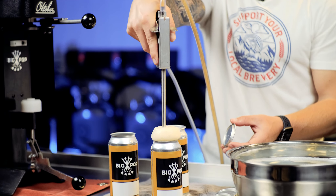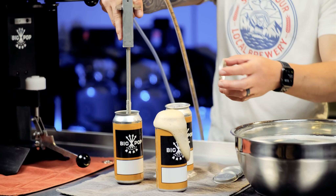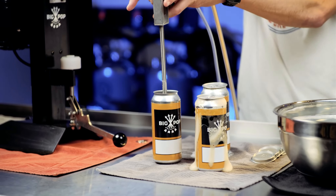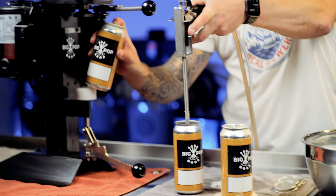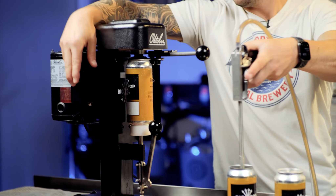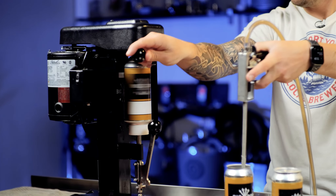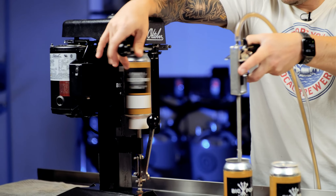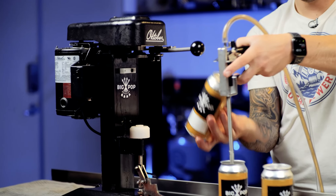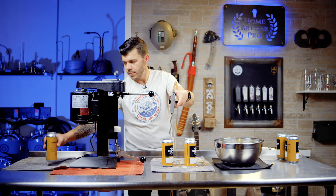Look at that — it just overflows just a hair. Pull it out. So while this is flowing, I'm going to load this guy up into the canner, raise it up, start the spin, seam, seam, turn it off — got a can. Rinse it, move it to the side.